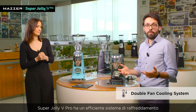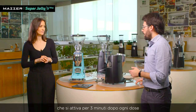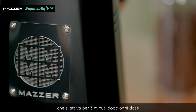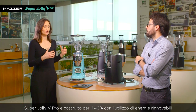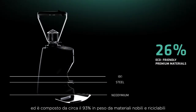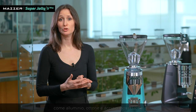The Super Jolly V Pro has an efficient cooling system that activates for three minutes after each dose. The grinder is built using 40% renewable energy and is composed of 93% by weight of recyclable materials, such as aluminum, brass, and stainless steel.